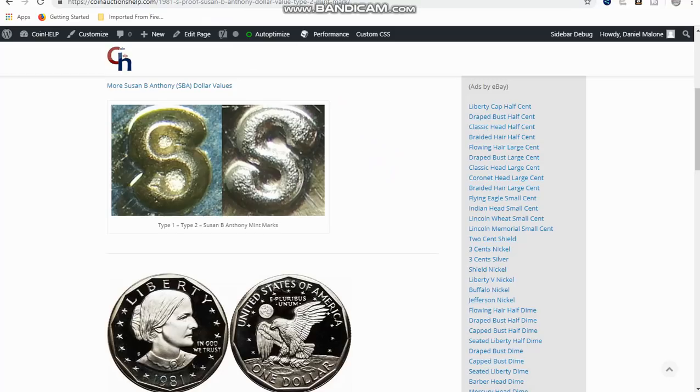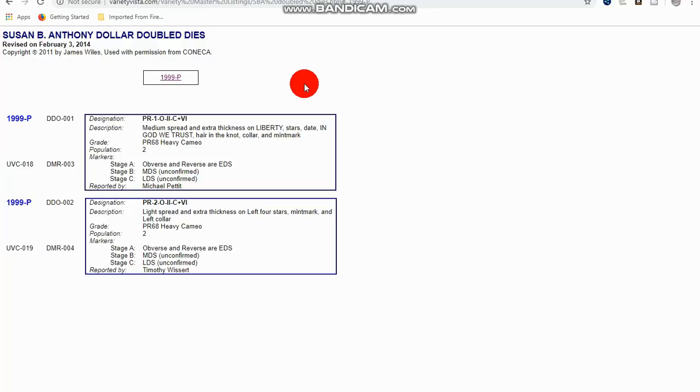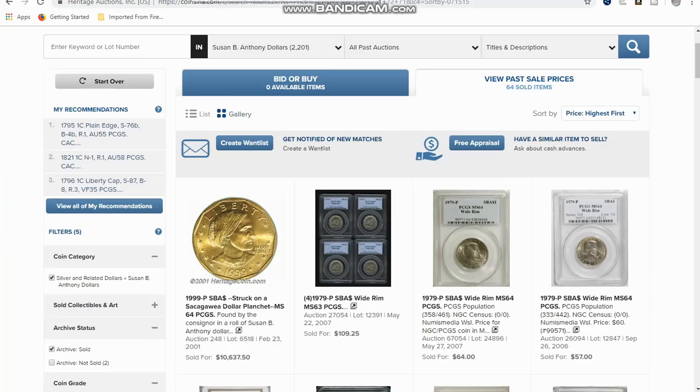For the 1999, there are actually two varieties total, but there is a double die for the 1999. I don't have a picture of it, so the value is not that high on it, but at least it's something to look for. It's the only double die that I know of for the Susan B. Anthony.